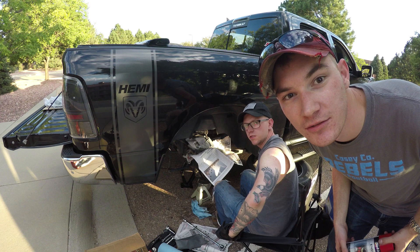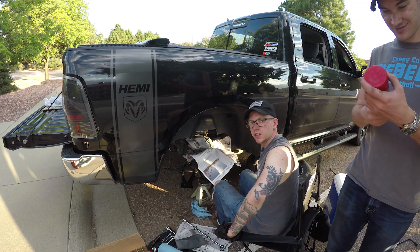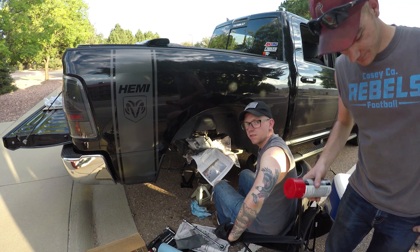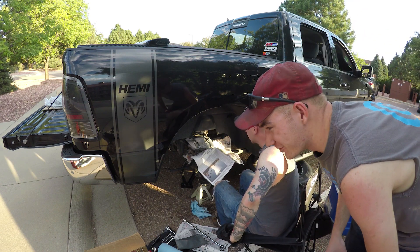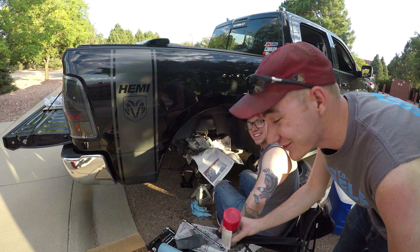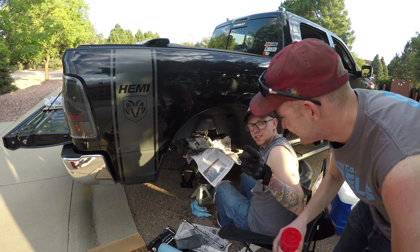So today we're doing brakes and rotors, and we're also painting the calipers on my truck red. We're not taking the calipers off, so we don't have to bleed the brakes. A lot of you are probably wondering why we're actually painting the calipers. Little do you know it makes you go faster and makes you stop quicker. Red makes you go faster.